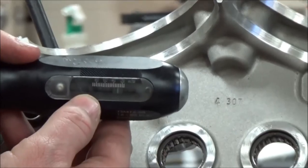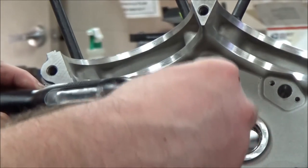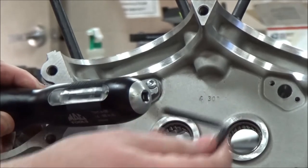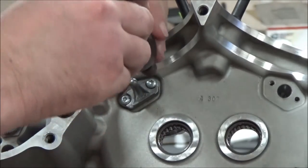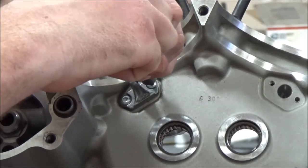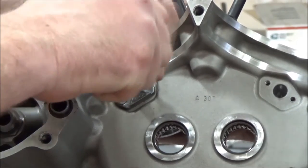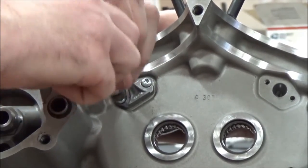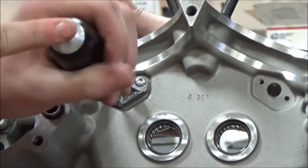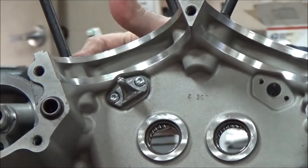Let's zoom in on that. It reads inch-pounds, 20 to 85. To adjust it, you use an Allen wrench — put it in the tool and adjust it to whatever torque spec you want. I'm set up where I want to be right now. Did you hear that click? It feels like it slips, and what's happening is it's just ratcheting over itself. That means it's at the correct torque. That's how you install those.